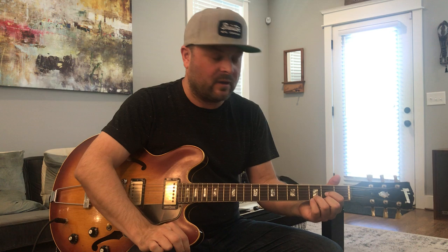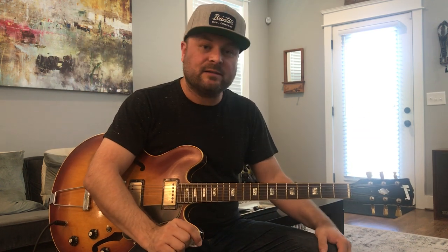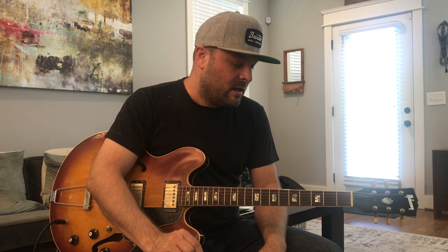The chord, the triads — it's all the same. We're looking at all this stuff as one big, giant picture. That's the goal. I'm just going to show you an example of one of the most famous ways to get from the one chord to the four chord.